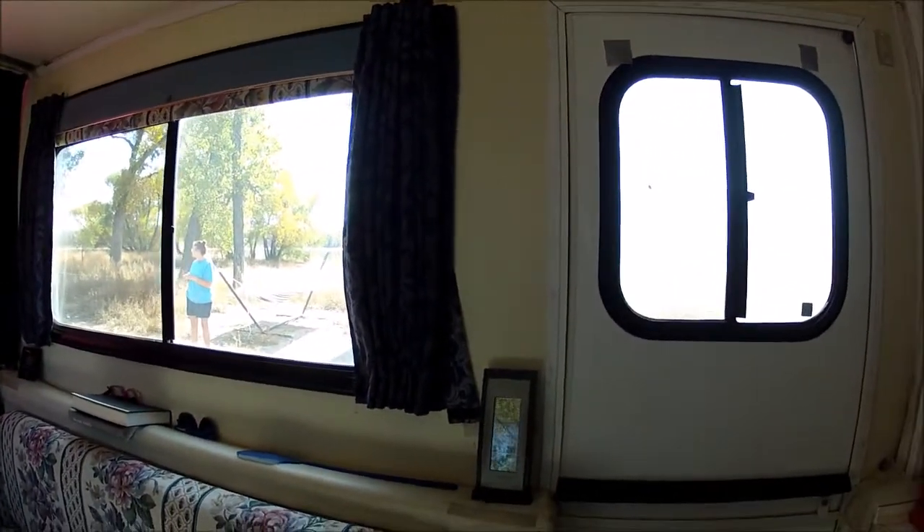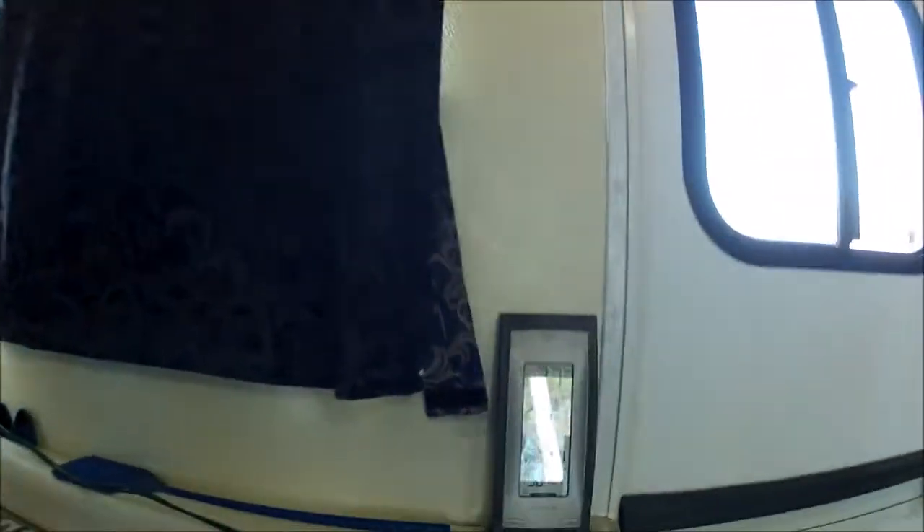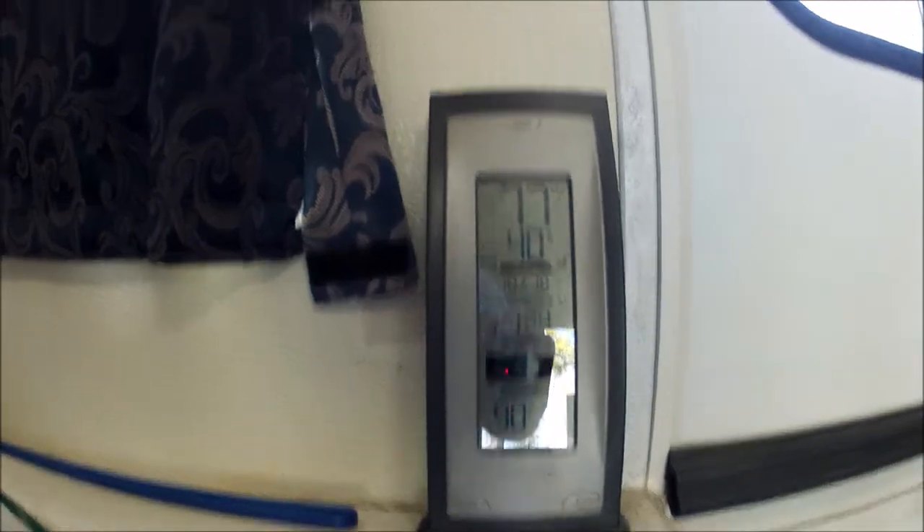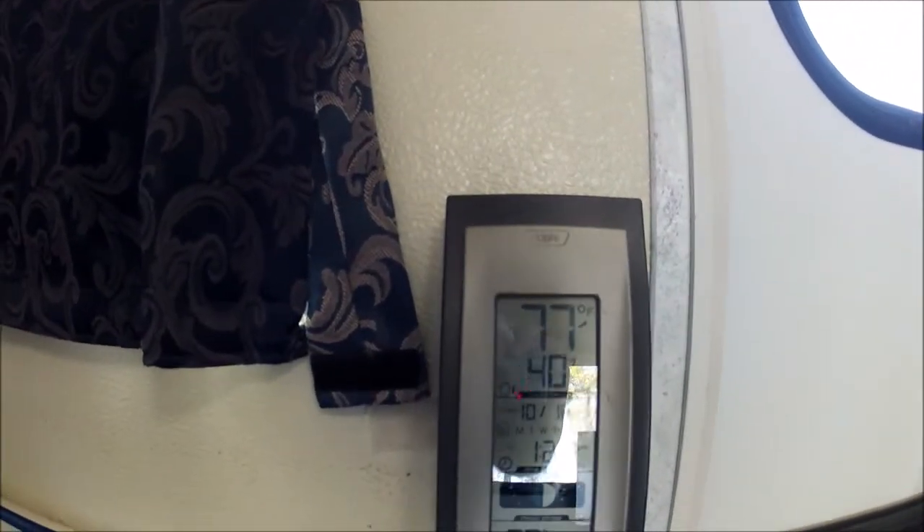I'll give it a couple minutes to set up. Okay, everything is basically hooked up. The windows are all shut now, the shades are all shut, and it's 1:24. It's 90 degrees on the inside, 34% humidity, 77 outside, and 40% humidity. I'm going to hand the camera over to my assistant here with the swamp cooler, the inverter, and the fan to suck the air out once we produce the cool air.